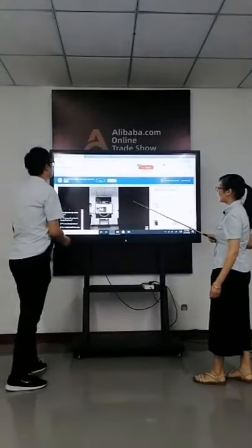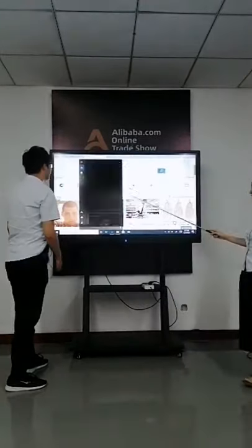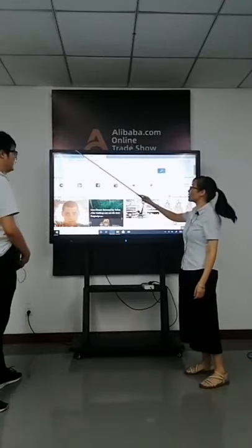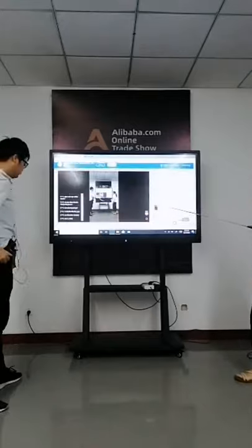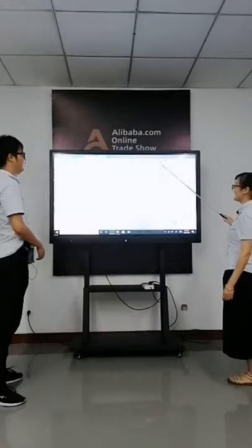It also has a smart pen. I just used it. Use a smart pen — it's very convenient and very fast.